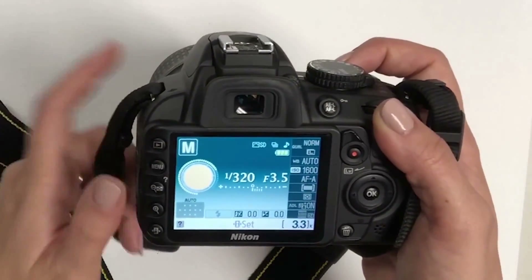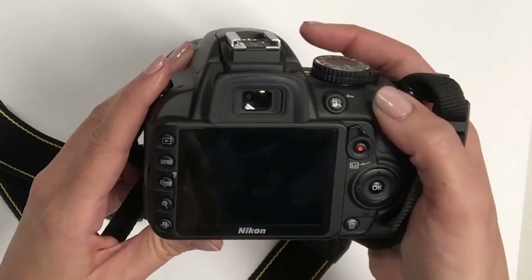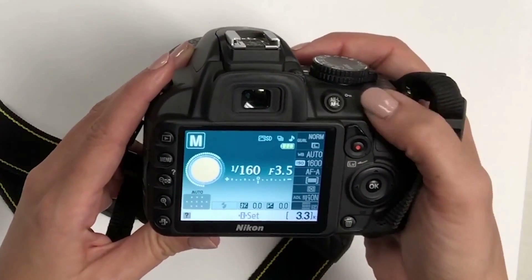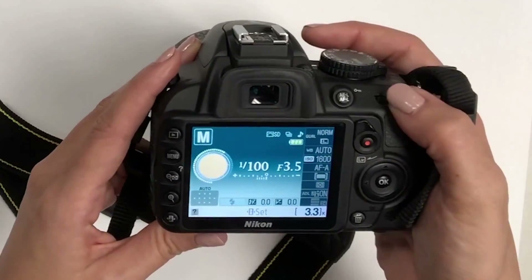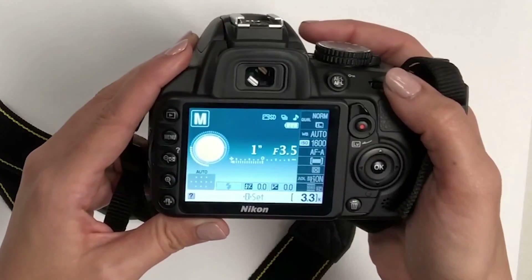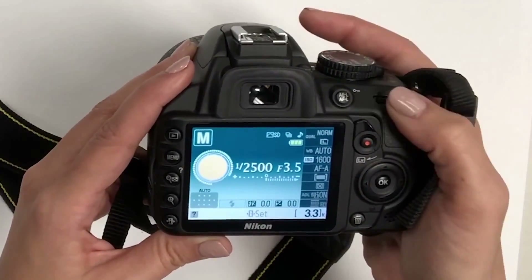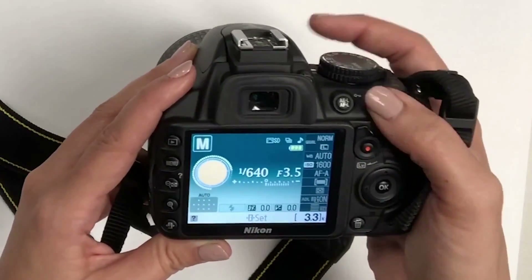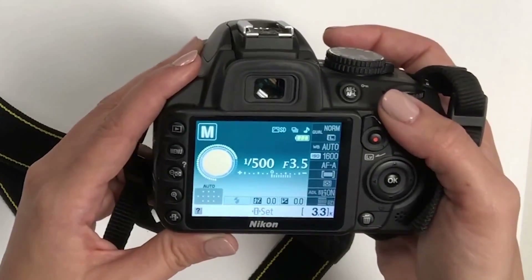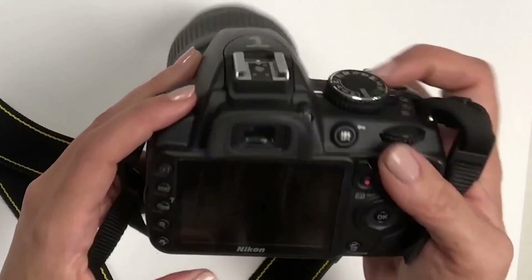To change your shutter speed, the little dial on the back is what you'll use. One one-hundredth of a second is shown; if you want a much slower shutter speed you can go all the way down to one second or slower, or go much faster. Normally you'll be shooting somewhere around 1/200 up to maybe 1/500. Make sure you check out the tutorials on shutter speed, aperture, and ISO for more detail.